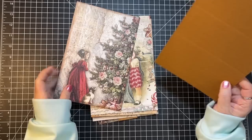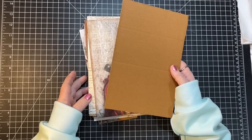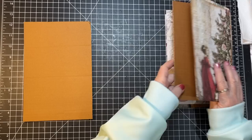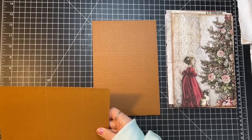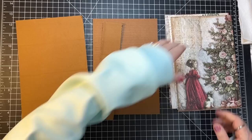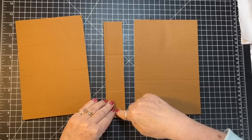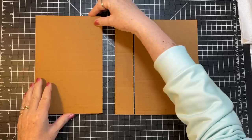I want to work on the cover today. I have some cardboard from a cardboard box — it's not super thick but it's a bit thinner and real sturdy. I've cut the cardboard into two six-by-nine pieces, and I've created a spine which is about an inch and three quarters — nine inches by an inch and three quarters.